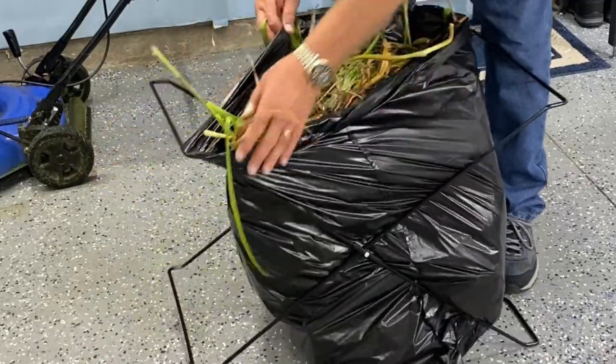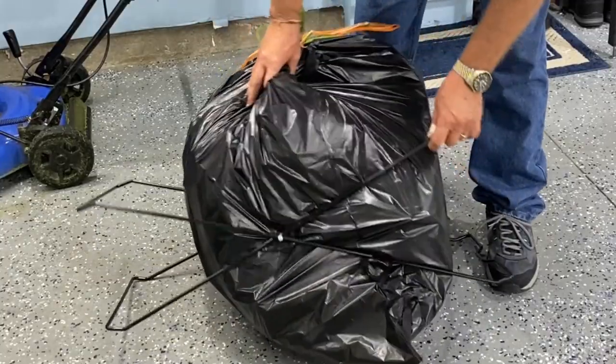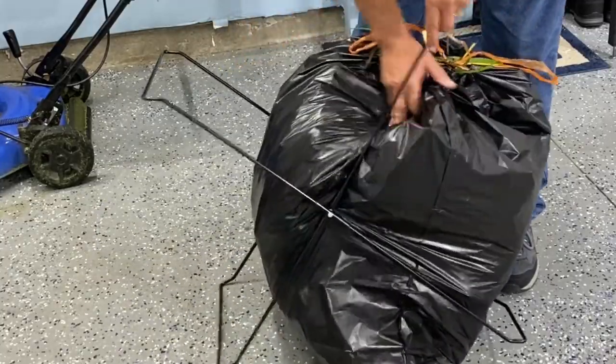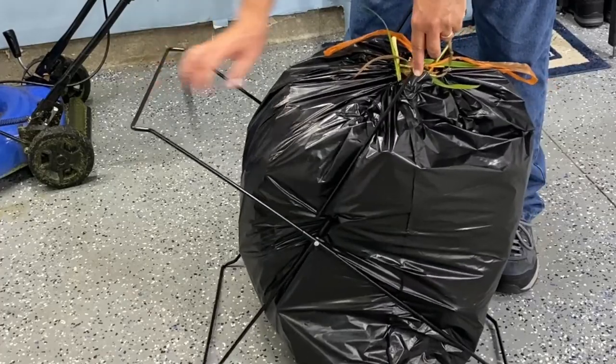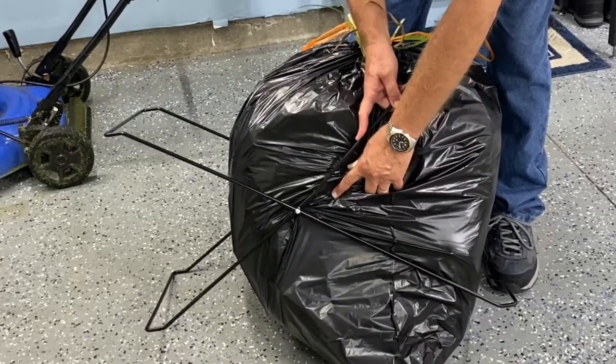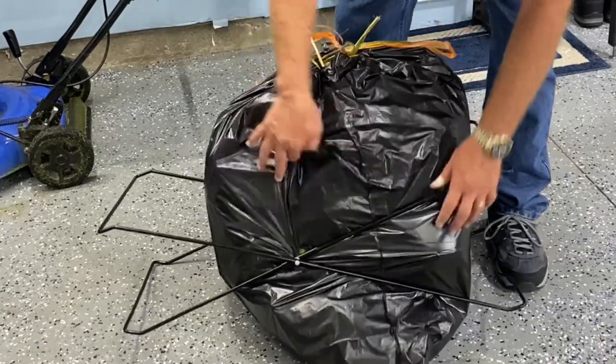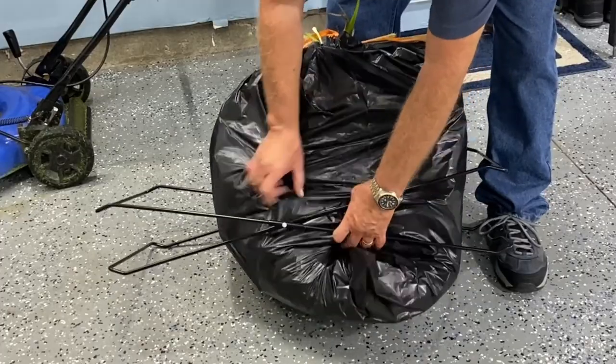The bag is pretty full, and I don't know if you could put a larger bag in — I don't see why you couldn't. This is where I just tried a couple different things as far as taking the bag off. It kind of slipped out; I collapsed the frame and tried to work the bag out.